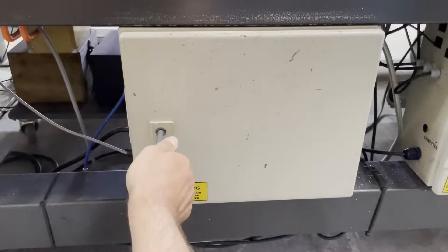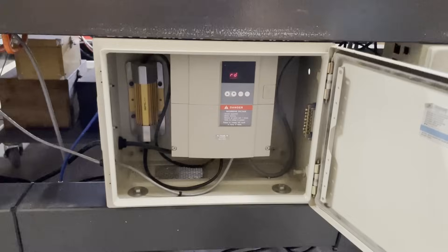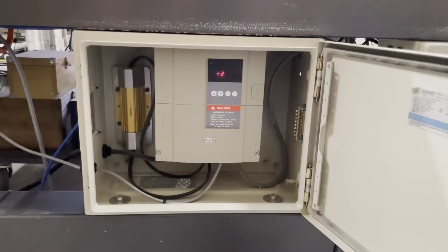Over here in a separate cabinet is the original VFD, which is connected to the Masso controller, three-phase power, and the spindle.